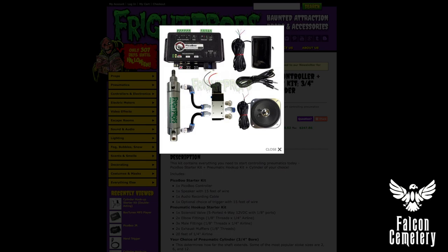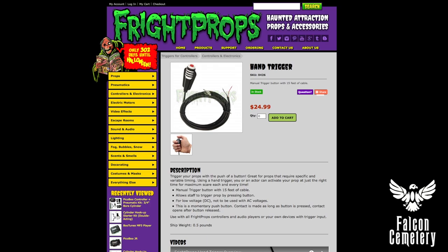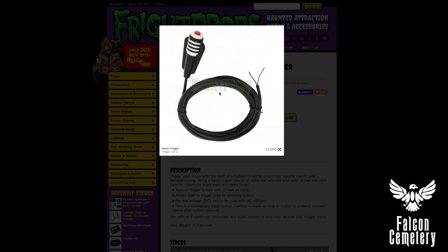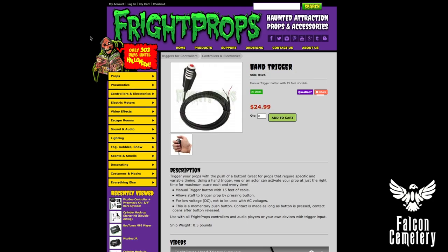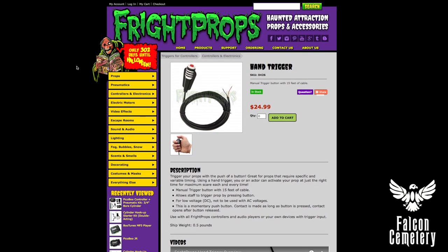The kit comes with the Peekaboo controller, motion sensor, speaker, audio cable, and most importantly the air cylinder — you can choose which size — plus all the stuff you need to connect it to the solenoid valve. The solenoid valve is what controls the airflow to the piston that makes it go in and out, and that's how Jigsaw moves forward and back. And then to trigger the whole thing, I like to use their hand trigger — it's a big red button with a very long cable, and I have that installed in my 'do you want to play a game' podium. I'm not paid by FrightProps — I just really like them as a company. Their customer service is really great and they have a super helpful YouTube channel. I'll post links in the description about how to connect all the different things.